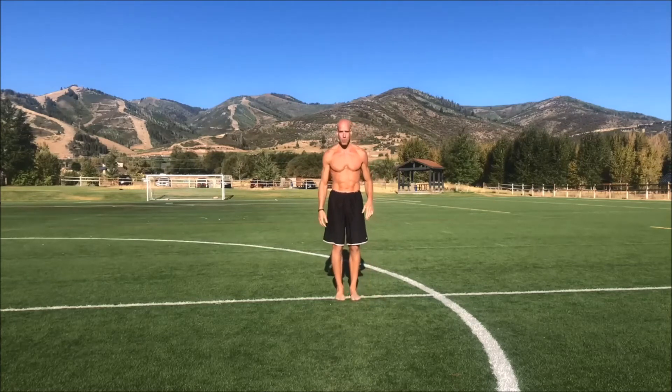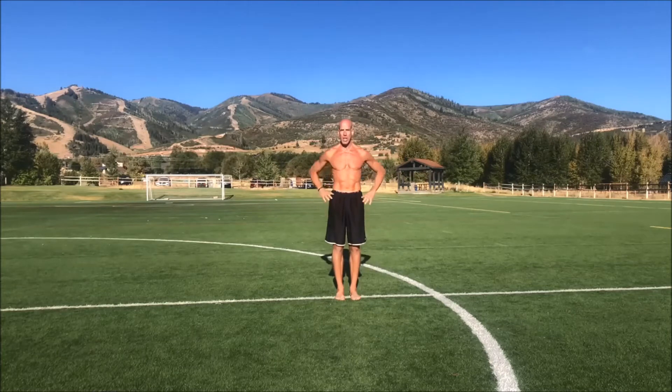We're gonna stand with our feet about three inches apart, squat down, put our hands on the ground, kick our legs backward, and land on one foot. As we decelerate into the low push-up position, we're gonna kick our leg out to the side — that's a hip abduction — then push ourselves up, bring our leg in, hop forward, and land on two feet, standing back up.